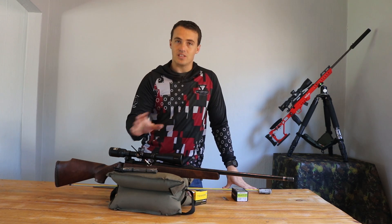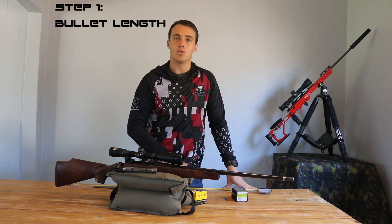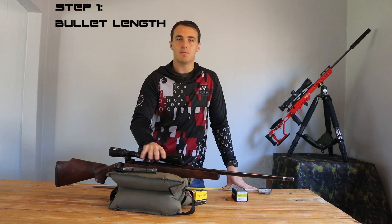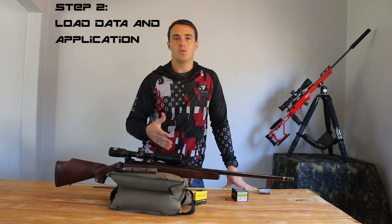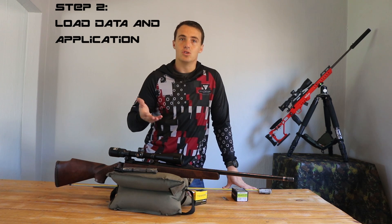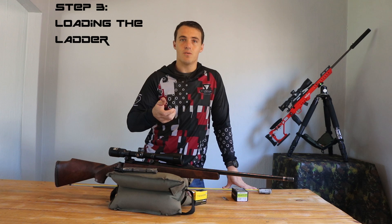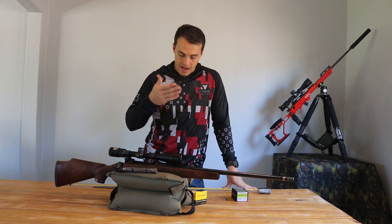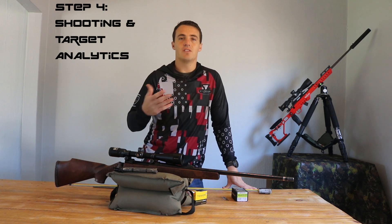The five steps are: first, we determine the bullet length — I'm going to show you what tools we need, and that'll be today's video. Step two will be the load data — where do you find it and what do you do with it? Third, loading what you got from that info. And fourth is to go and actually shoot the ladder — we call it a ladder, it's the load development test.